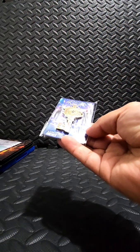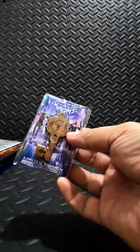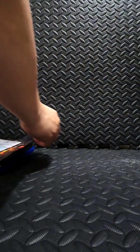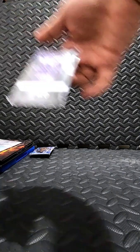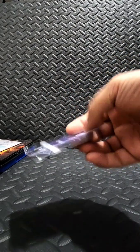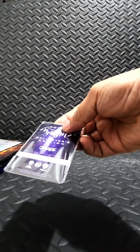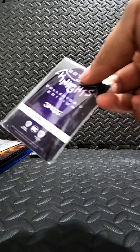There's also a limited edition pin. And here is the Jim Lee collector's edition Gotham Knights figure, numbered 15,484 out of 20,000. So they made 20,000 of these and I got number 15,484. I'm just going to slowly slide it out.